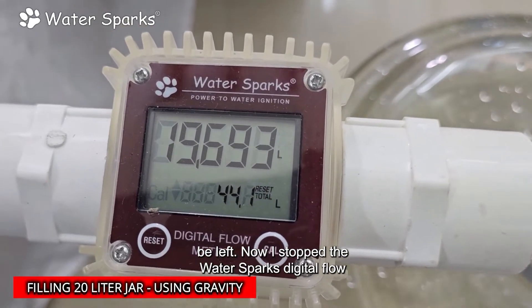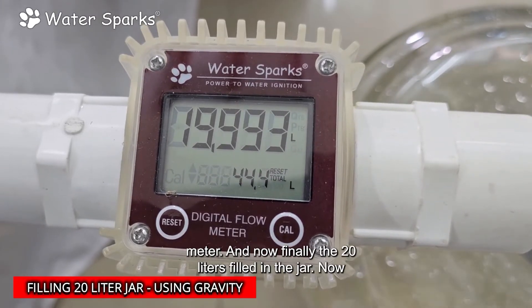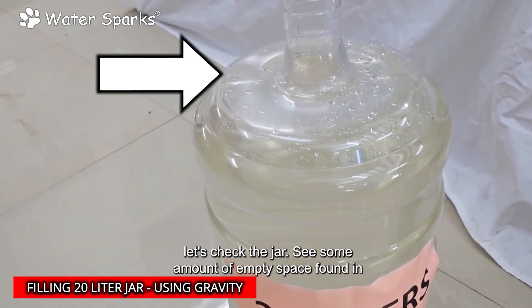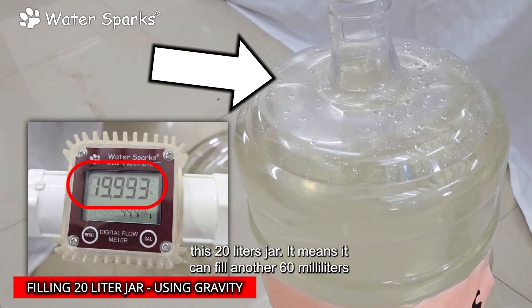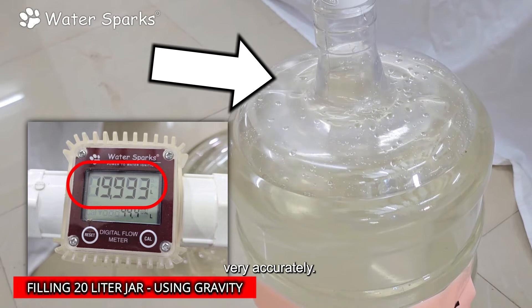I stopped the water and the 20 liters are now filled in the jar. Let's check — there is some empty space in this 20-liter jar, meaning it can fill another 60 milliliters of water. So the flow meter is showing readings very accurately.